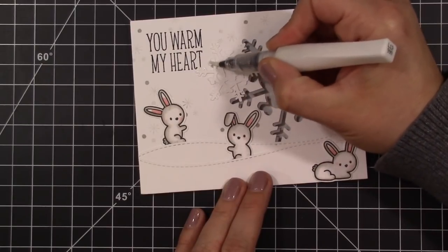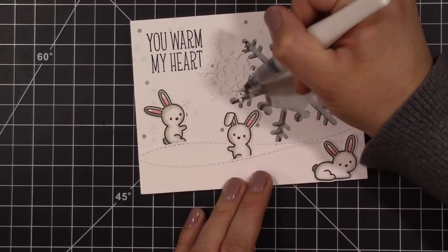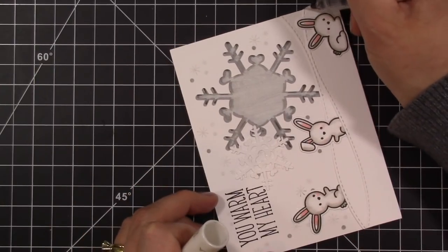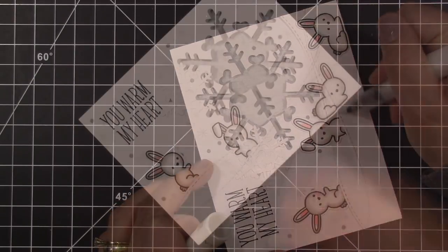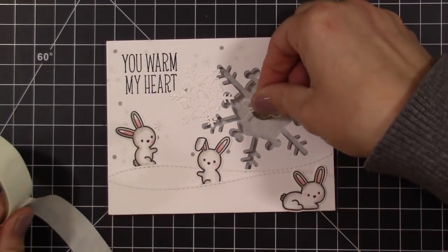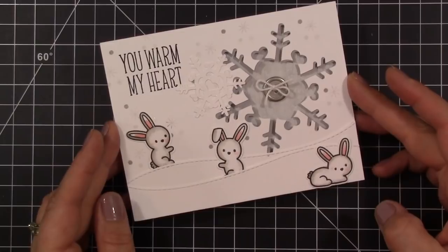I'm going to add some Wink-a-Stella — the clear Wink-a-Stella pen. I need to get a new one because this one's starting to run out, but I just like the subtle shimmer it gives to the snowflake so it has a little bit of glisten and shine. I also ran it right along the little hills of my card, giving the stitched area a little shimmer — that sparkle of the sun glistening on snow. Then I took a metal button from Stampin' Up, added a little white linen thread to it, and adhered that with a glue dot right to the center of the snowflake to give that little extra something and finish off my card.